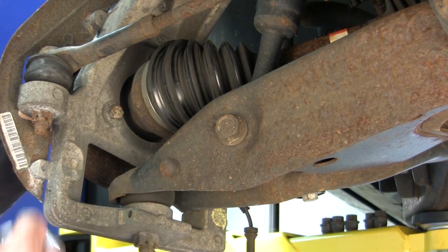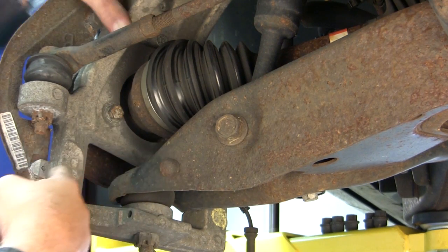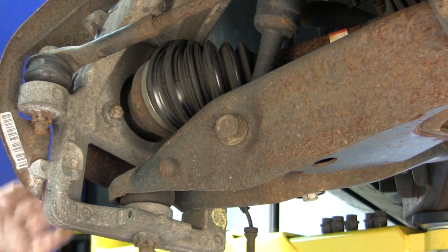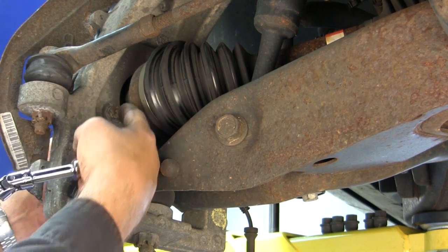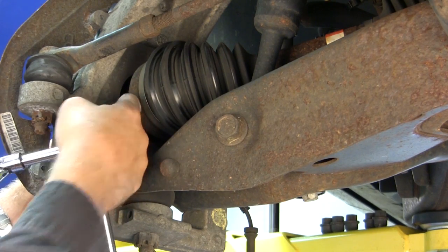We're going into the bearing removal and we've got three bolts that attach this bearing hub to the knuckle. The two bolts have already been removed on the other side. Sometimes there's a clearance issue that you run into with the CV shaft — you cannot get a half inch socket and extension in through here because of the clearance with the CV shaft.